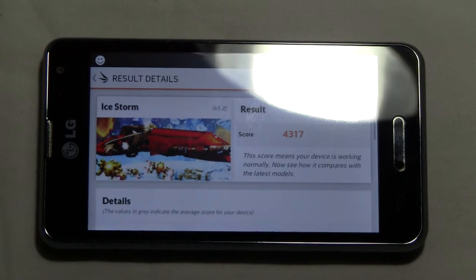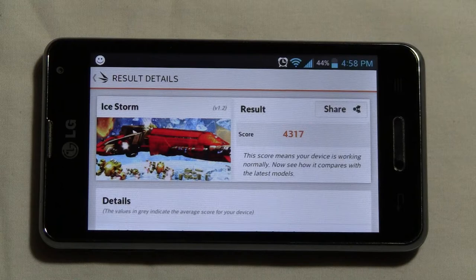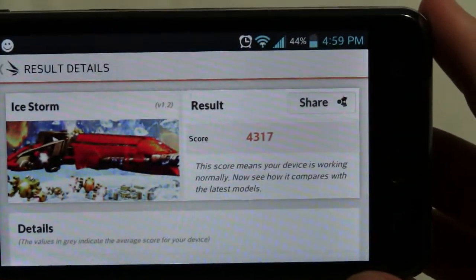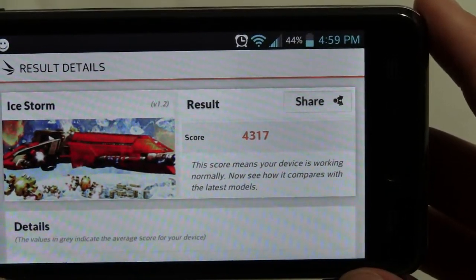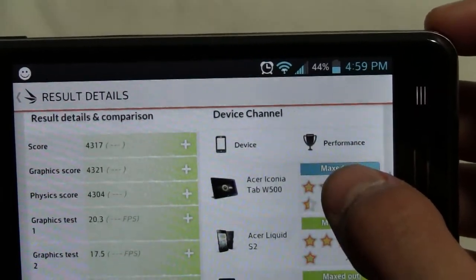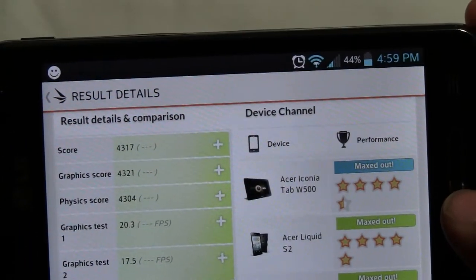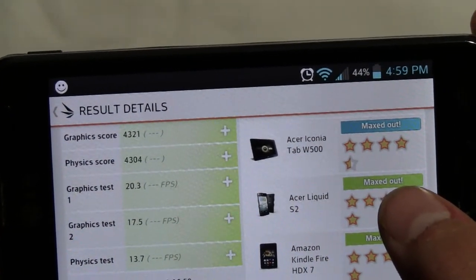Here we have the result details. We got a score of 4,317. It says this score means your device is working normally. Overall score: 4,317. Graphics score: 4,321. Physics score: 4,304.